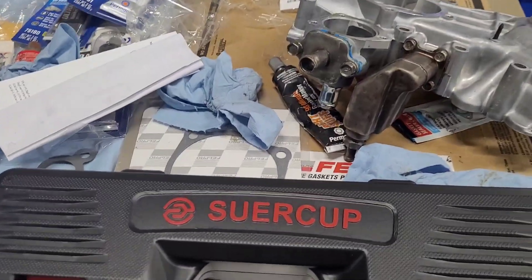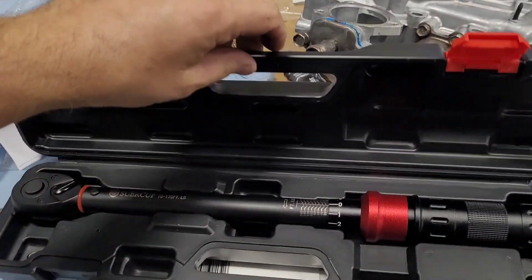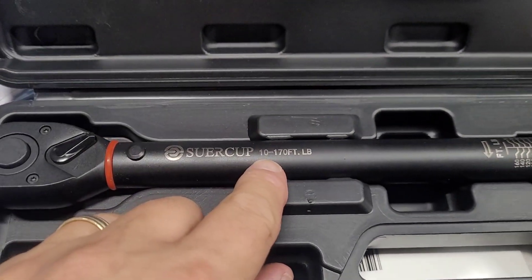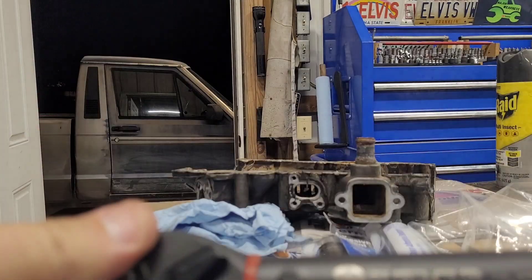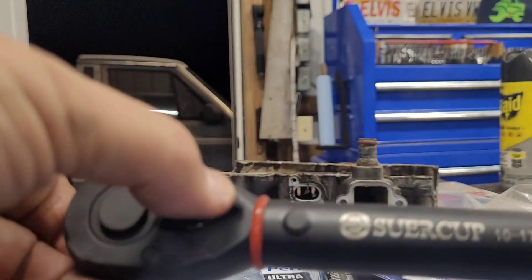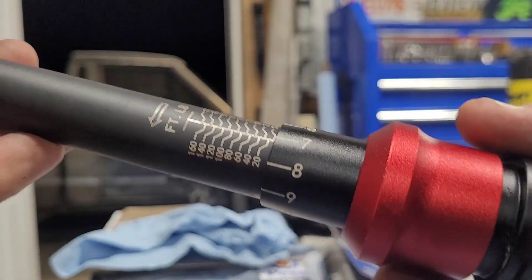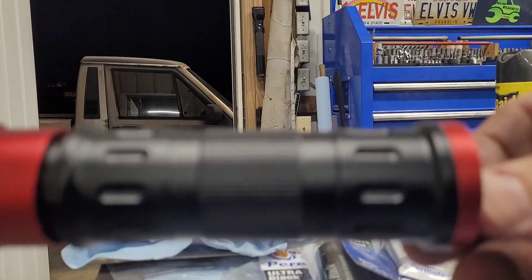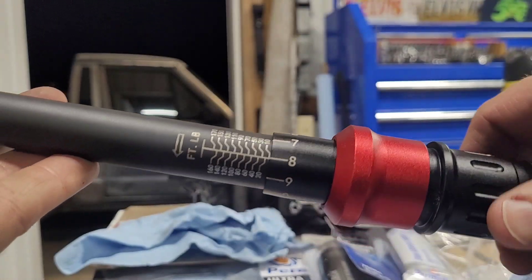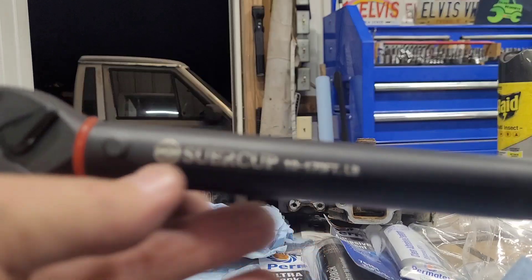Shout out to the people at Sewer Cup for sending me this torque wrench — it's pretty nice. It's a half-inch torque wrench, 10 foot-pounds to 170 foot-pounds. It has reverse, backwards, and forward settings and is quick release. One thing I really like is the collar: you just pull it down to adjust and pop it back up — you don't have to tighten anything on the bottom like on cheaper torque wrenches.